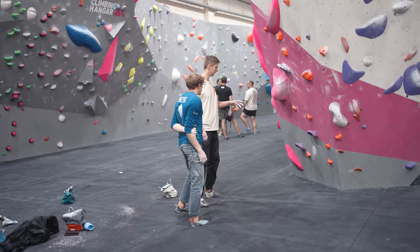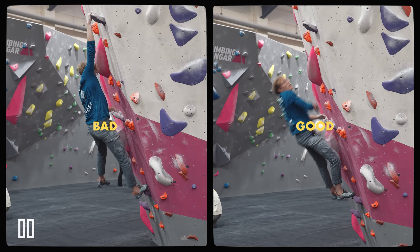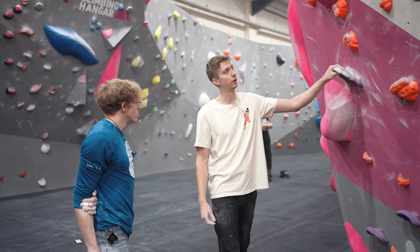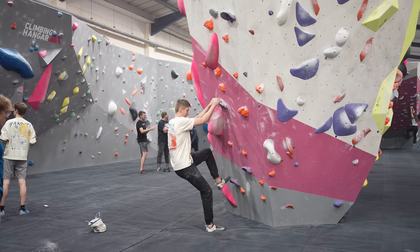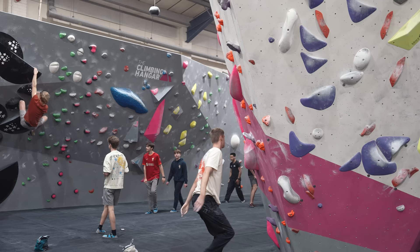After the two demonstrations, Nathan identifies much more momentum generation in the good version — like an elastic band, creating a spring. Louis confirms and has Nathan try. Nathan does it beautifully. Louis explains that in the first example he was staying really close to the wall, so as he stood up he was already falling away, giving much less time balanced over the hold when catching it.